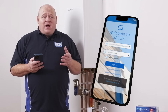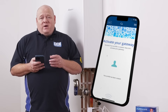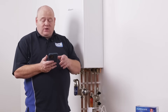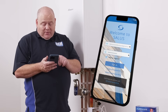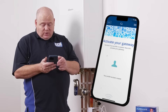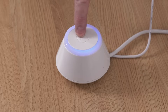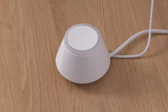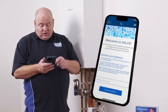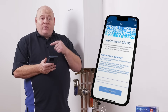Then go back into the app. As soon as you've logged in, it'll ask you to activate your Gateway. It's important to remember that when you try and connect this, you're on the same network. Log back into the app, put your details in as username and password, and click on activate Gateway. Click on the Gateway — that'll start flashing green — and then click on the blue tab which is 'Search for Gateway'. That will then self-populate.